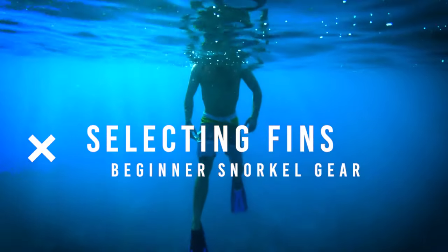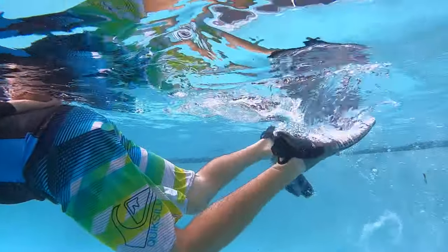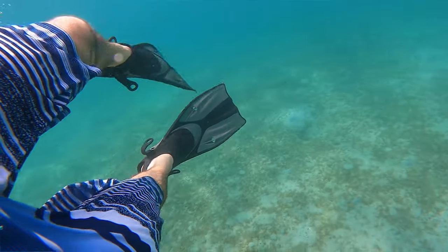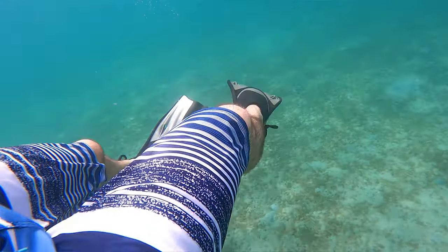Selecting fins: for beginner snorkelers I recommend medium length snorkel fins. There are long fins made for free diving and short snorkeling fins, but in my opinion short fins do not provide enough power. I think the medium length snorkeling fins are perfect.